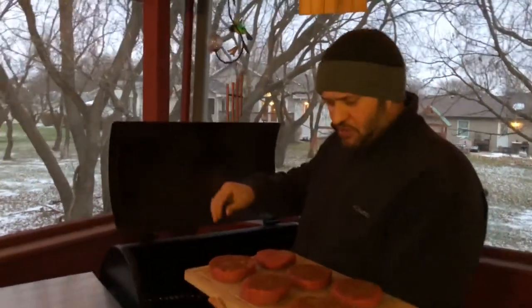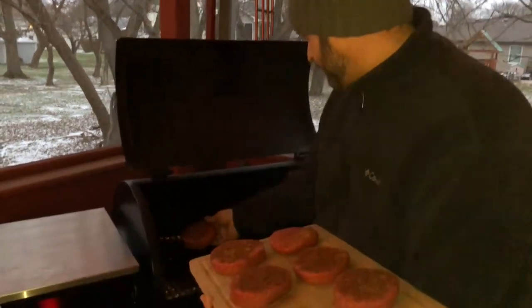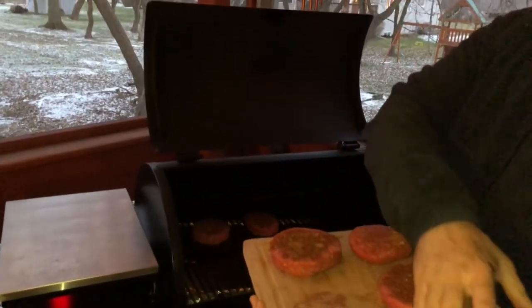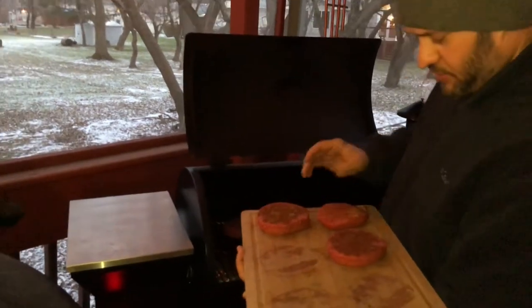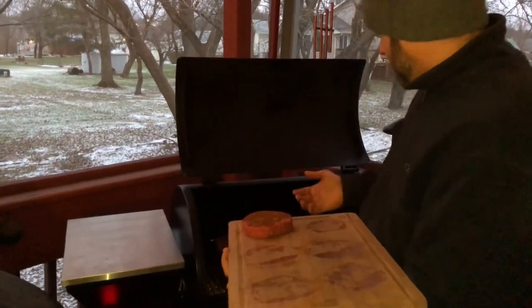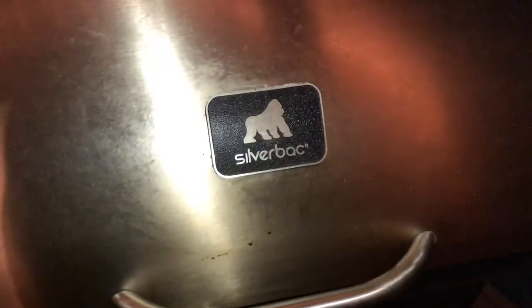Alright everybody, we're outside at the Silverback. It's cold out — I can see my breath. The Silverback is sitting around 235 right now; I'm going to take it up to 325 to 350. We're ready to put the burgers on. I'm saving one for a little bit later because I don't want mine overcooked. The rest are on — I won't bring you back until it's time to put on the cheese.